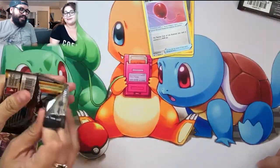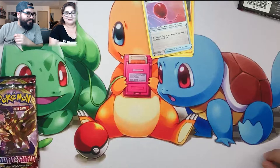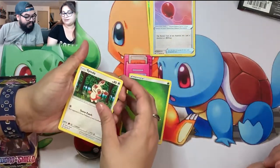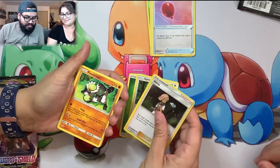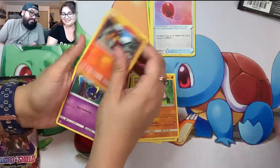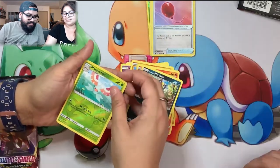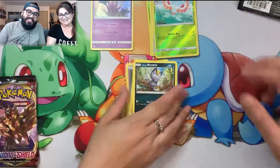I'll start with my Sun and Moon Dollar Tree pack since I have good luck with those most of the time. There's the code card. Energy, Spinda - I think that's the first time I've seen Spinda. Illima - it's a trainer. Cosmog, Roggenrola, Growlithe, Alolan Meowth, Masquerain, and oh - a Crobat! That already puts me in the win!